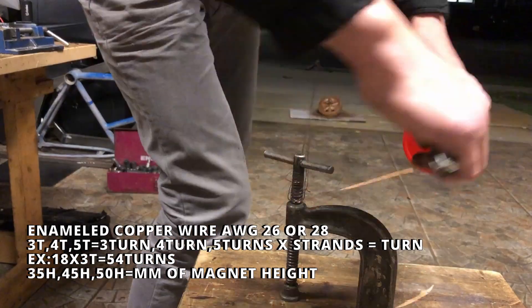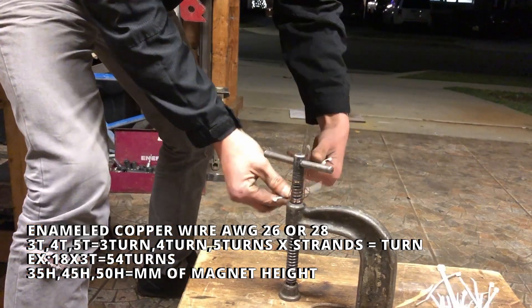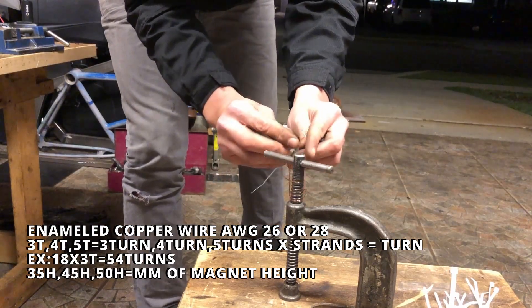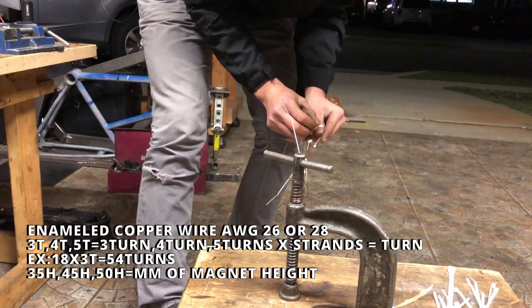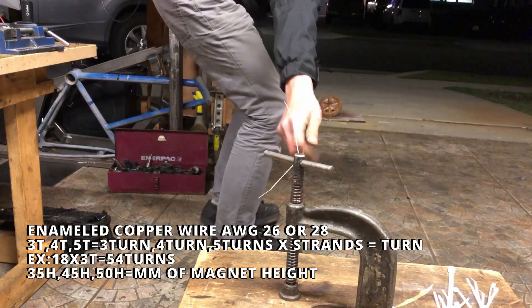Anytime you see T, it means turns — so three turns, four turns, five turns. And anytime you see H, it's the height of the magnet in millimeters. So 35H usually is for 48 volt motors, and 50H usually is for 72 volt motors. 50H is going to be more powerful, obviously — the heavier motors.